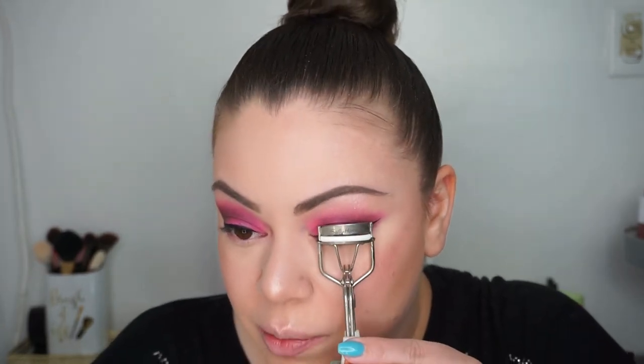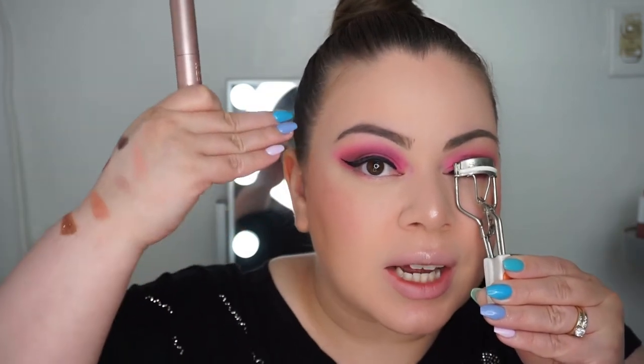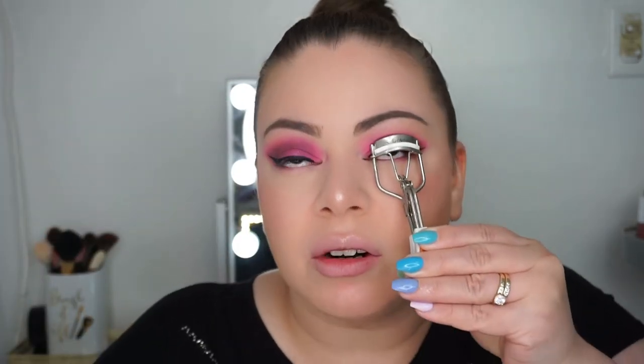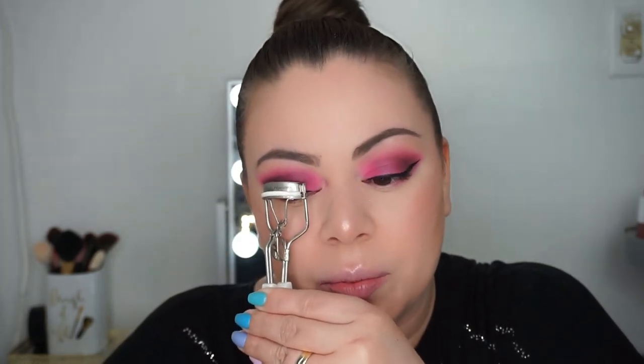I ended up blending the highlight a lot more and toned it down a little bit with some translucent powder because the rose gold one had a pink shift and was just looking like a slash of pink across my face, which wasn't the effect I wanted. The highlight is still there — you can see it — but I toned it down because when I wet it, it was just a little too much.